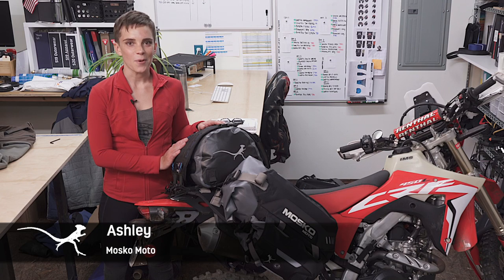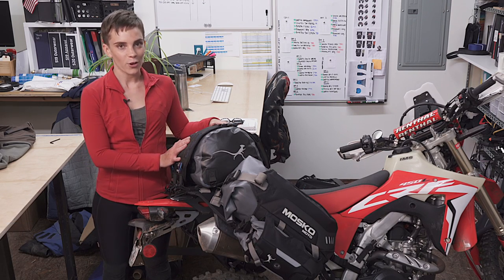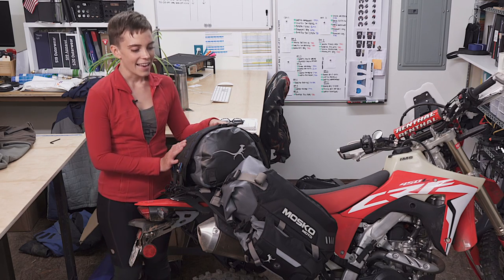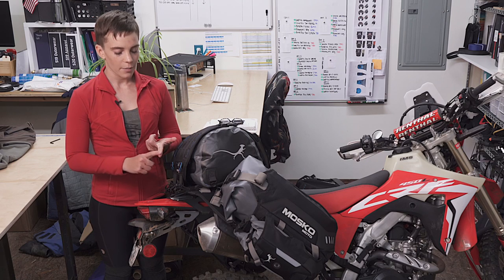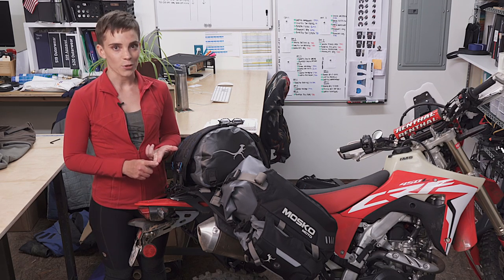What's up guys? This is Ash from MoscoMoto and I am here to show you the Reckless 80 version 3.0 revolver. We are so excited about this new update to the Reckless 80. In this video we're going to cover the unboxing, what the kit includes, and then we'll go over how to assemble the Reckless 80.